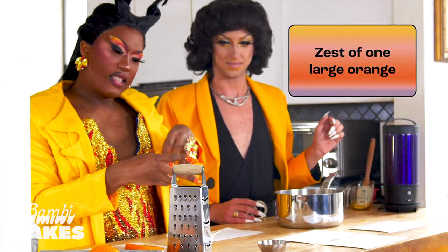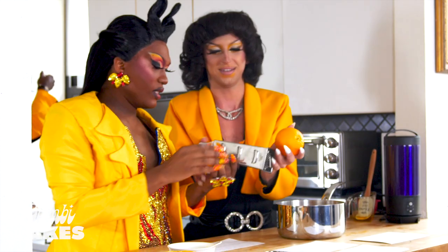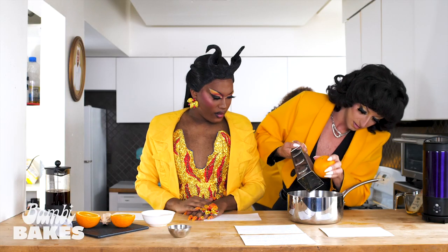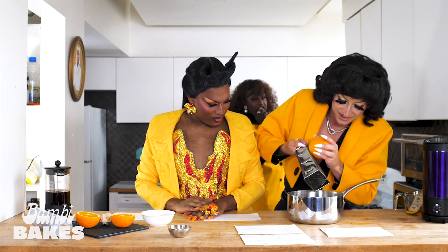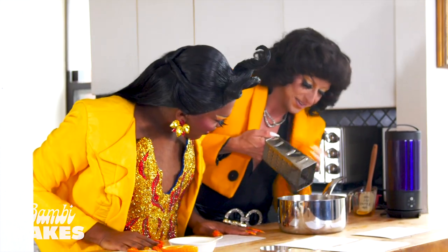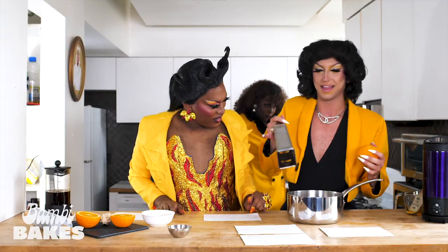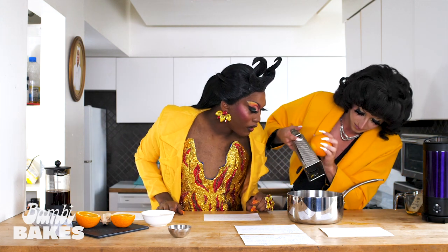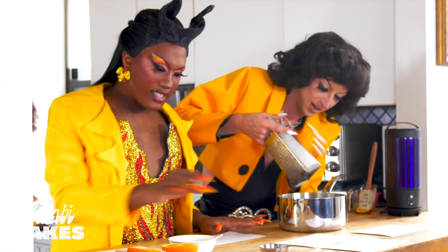And then we want to add some zest. So Kitty, could you take this and just zest it? Use the big one — zest her down. Anything coming out? Are you using the right side? Nothing coming out. Let's try the other side. There we go! We got some zest. Now we're cooking.